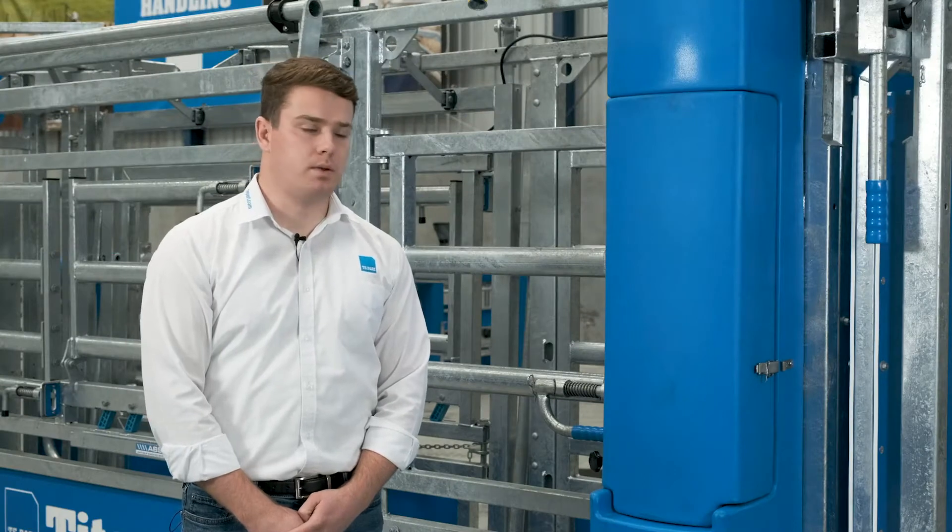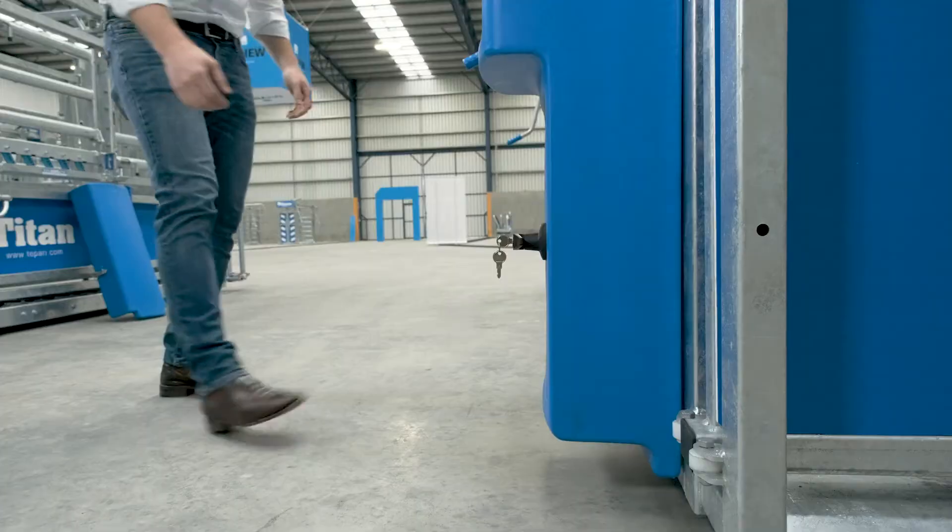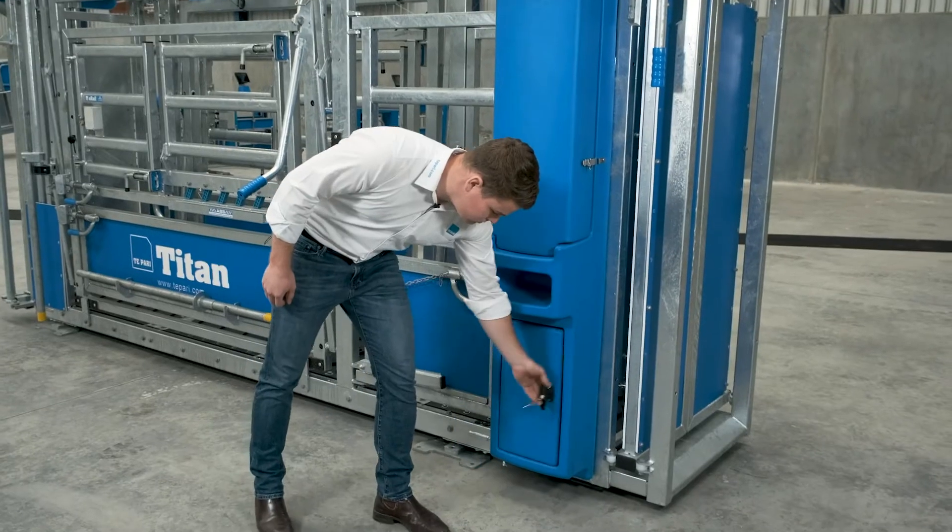Next we have the rear mounted plastic control console. This is where you mount your scale indicator and it also has a lockable storage cupboard.